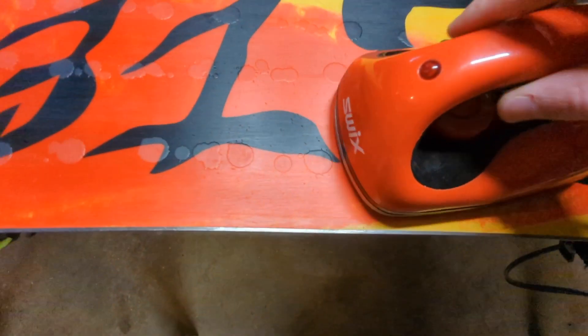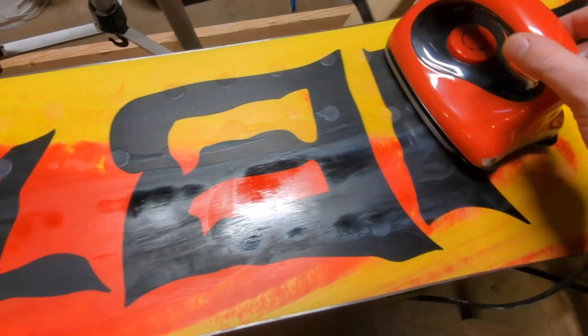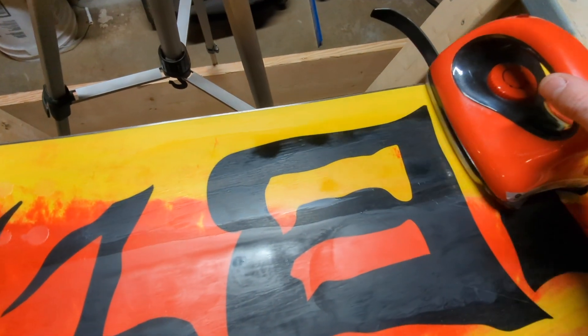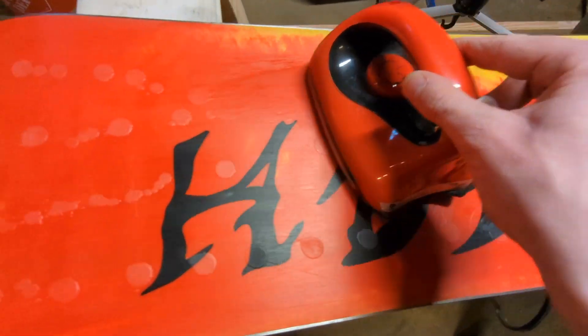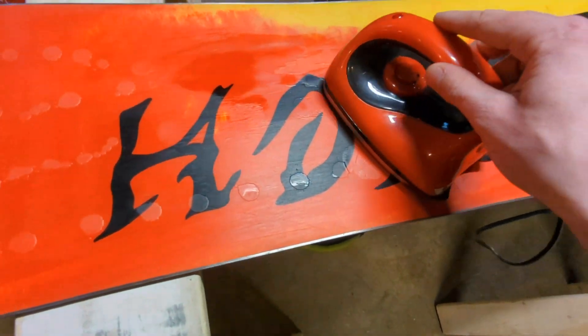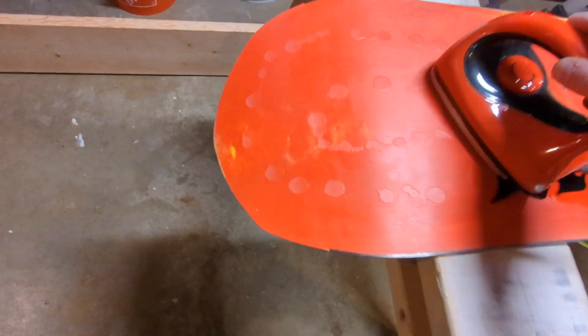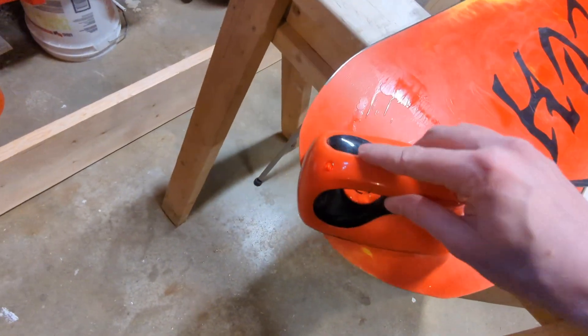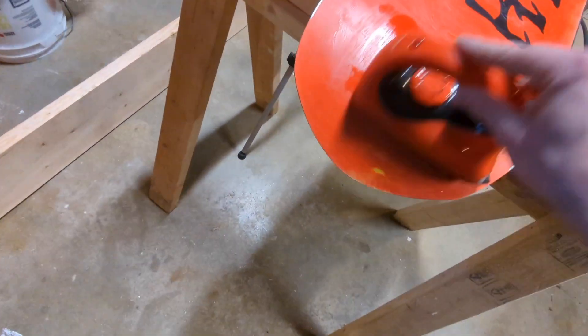You see all these nice drips - you just take your iron and float it. Don't push down, just float it and it all starts to melt out. Make sure you don't work in one spot - if you leave this sitting in one spot it will burn through your board. If you're getting a spot that's not melting well, just come back to it in a couple of minutes. There's no rush - just take your time. This is kind of the fun part, spreading the wax. It's a little therapeutic. As far as maintenance goes, this is probably some of the more fun stuff - I'd much rather do this than oil changes or replacing air filters.